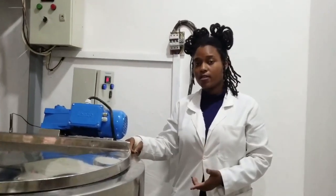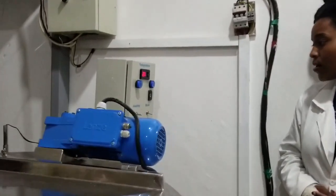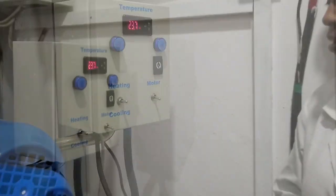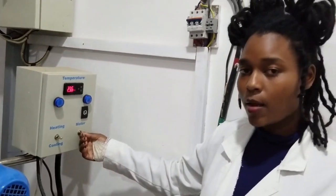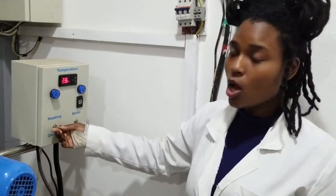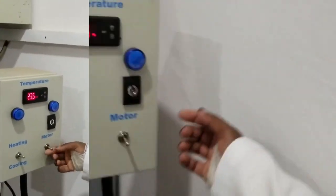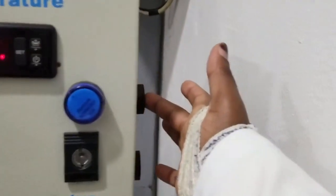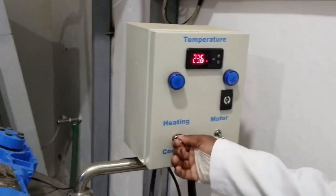Now the heating process starts. There are two buttons at the control section: a heating button and a motor button. You switch on the heating by pushing it upwards, likewise with the motor. There is also a start button and a stop button.